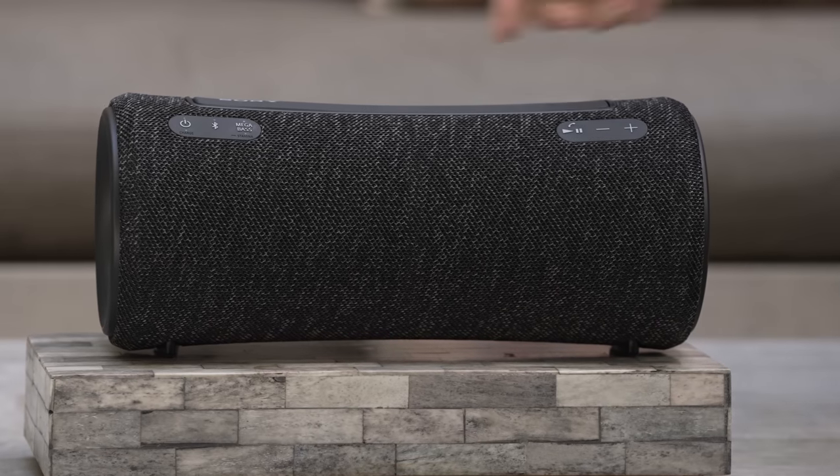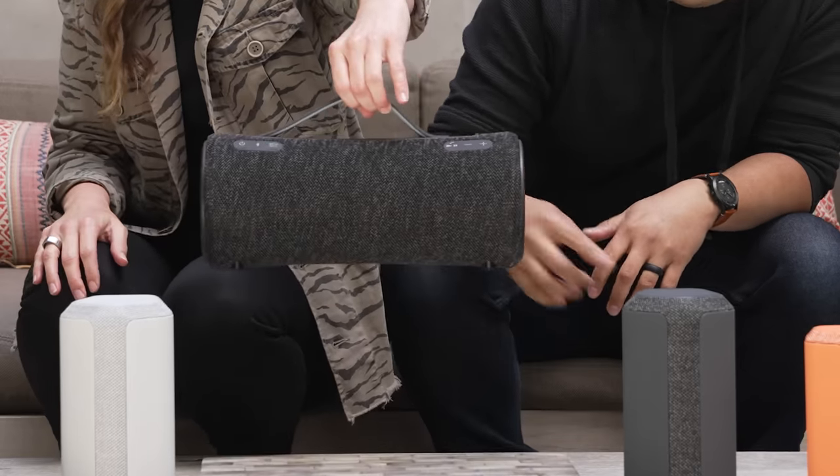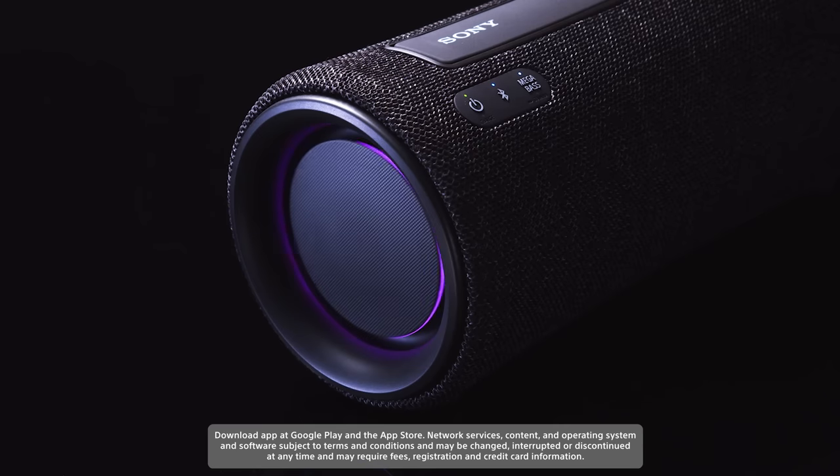Another small feature I really like is that the XG300 has a handle — look at this — which makes it really easy for carrying. And it also has lights in the speakers.